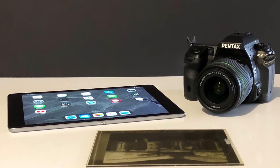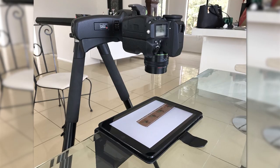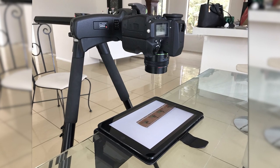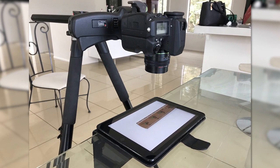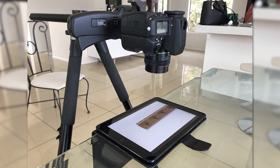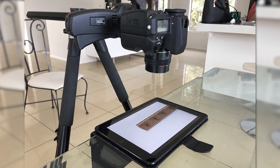In this video, I'll show you how to digitise glass plate negatives with your camera. G'day and welcome to Forgotten Tasmania. I'm John Stevenson. Glass plates are surprisingly easy to digitise.